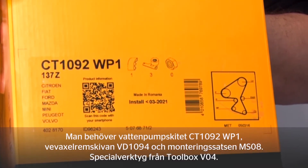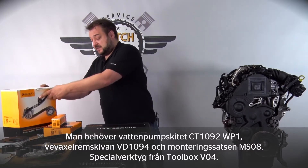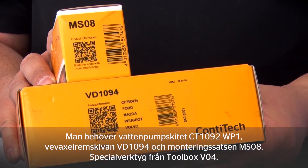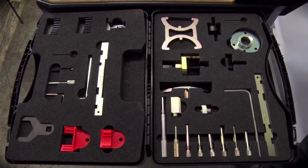For this we need our CT1092 WP1 water pump kit, plus our VD1094 torsional vibration damper and MS08 fitting kit. Toolbox VO4 contains the special tools required.